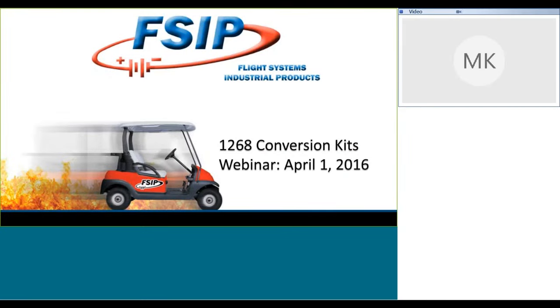Good afternoon and thanks for joining us for the Flight Systems Industrial Products 1268 Conversion Kit Webinar. This webinar is designed to give you some insight as to the conversion kits that are available to give you some increased performance out of your customers' golf carts. We're going to talk about the kits we have available, the products that make those up, and the performance statistics for each kit.